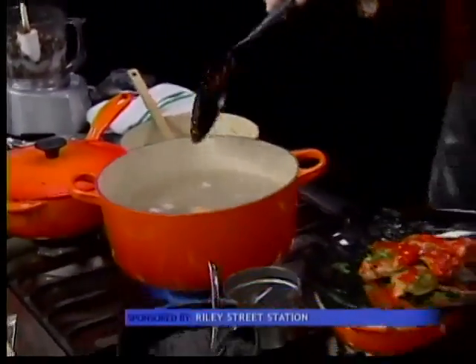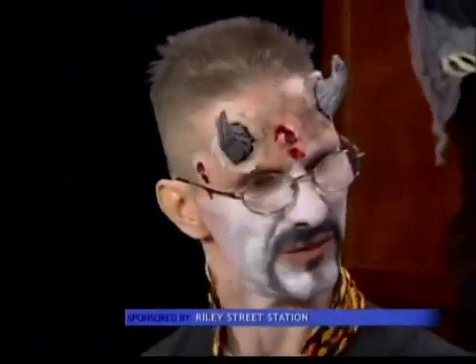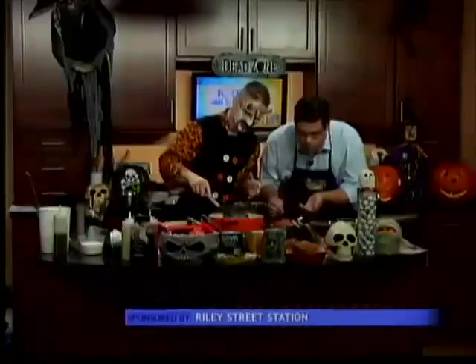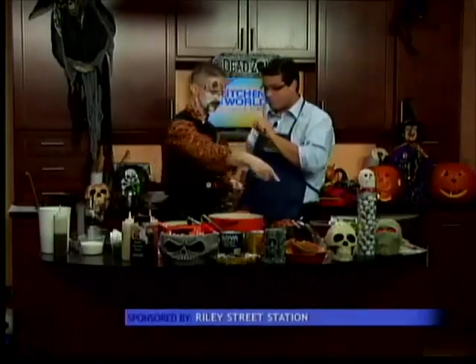Are you guys doing anything at the restaurant for Halloween, or is this going to be on the menu? This was made especially for you guys. We've got a great second helping coming up — we're going to use the leftover black beans and do something else with that after the break.